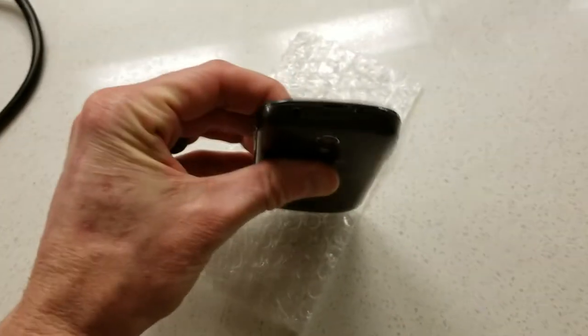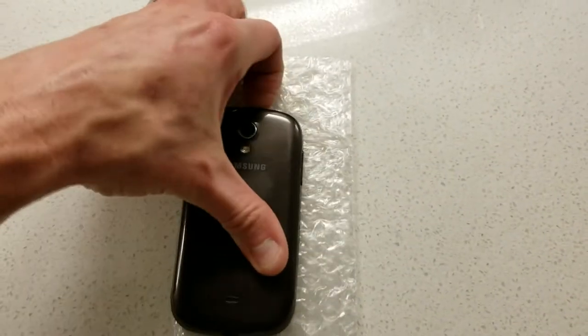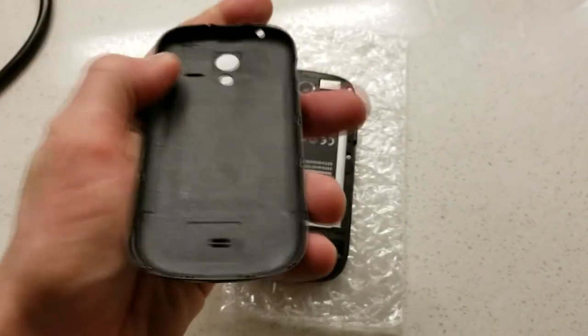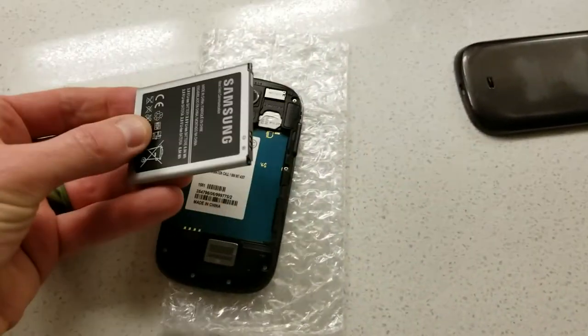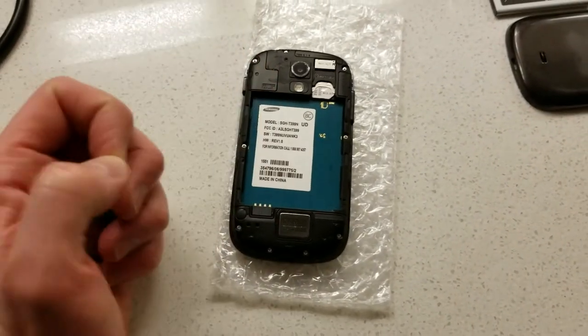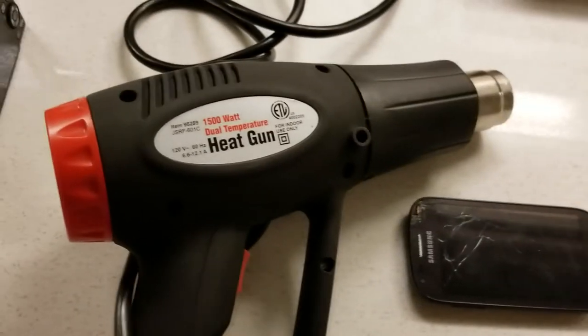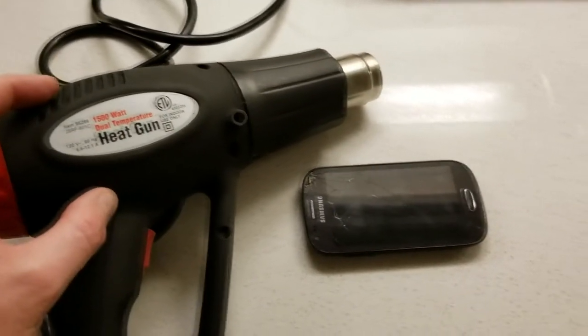To remove the battery, there's a little notch right there — grab your fingernail and it just lifts up. Remove the back cover and then remove your battery. That's just to prevent shorting while you're removing cables. A heat gun is probably the easiest thing, but if you don't have a heat gun a blow dryer will work.